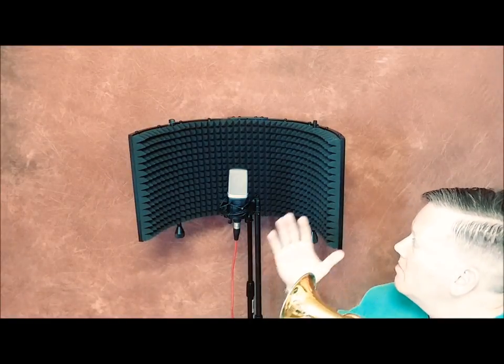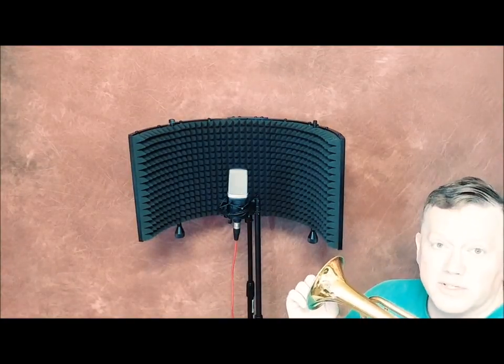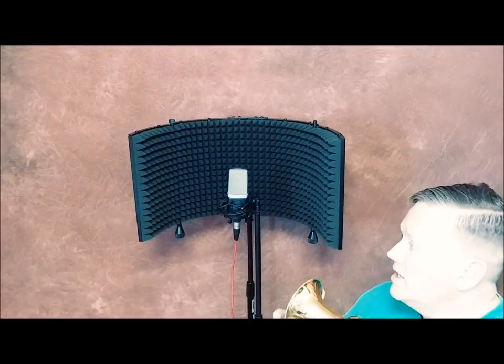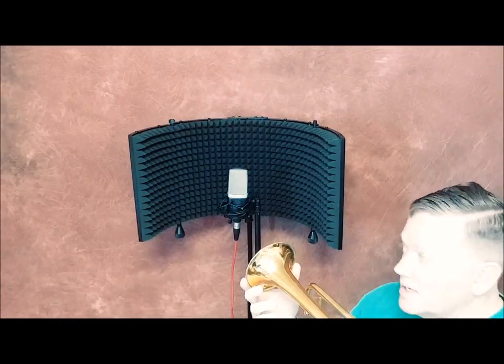...for voice, but it is not so great for trumpet. By creating this resistance here, the sound bounces back and actually distorts the trumpet sound. So for those of you who play a brass instrument and are looking to isolate your sound a little bit better and get better quality, the microphone shield won't do it if you play this.